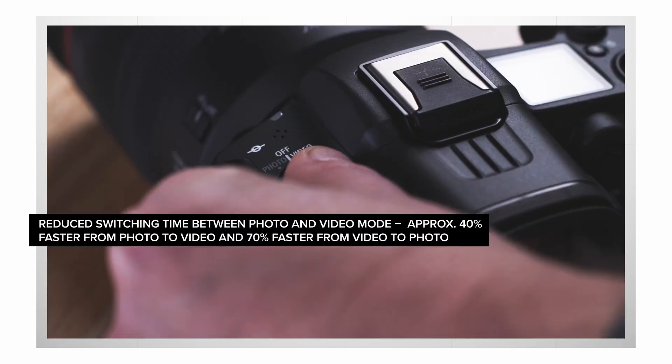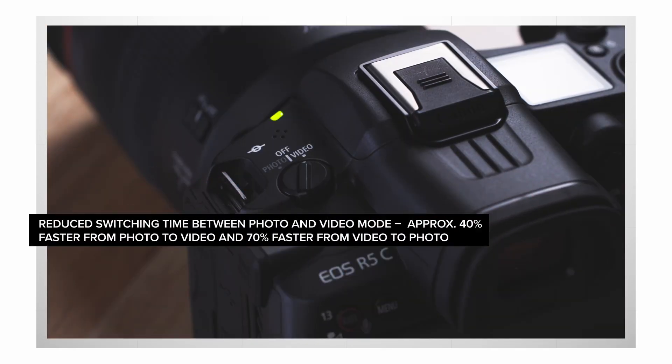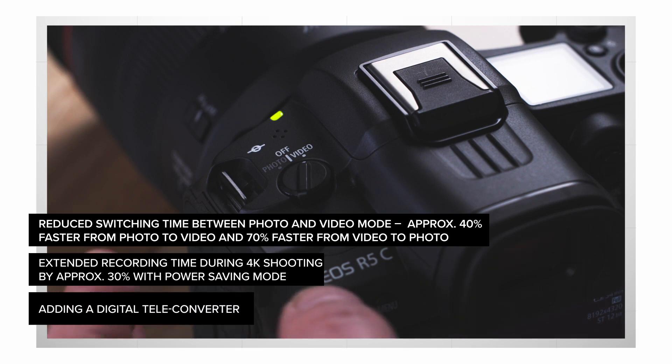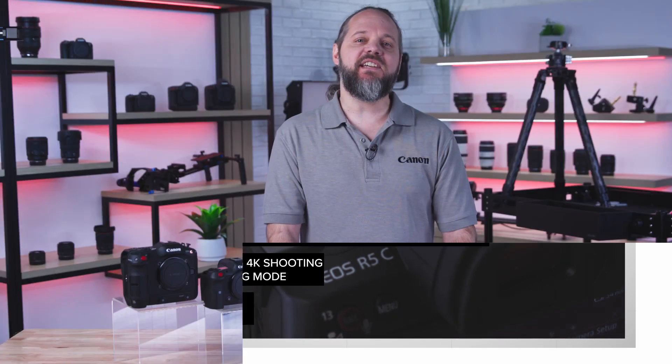Other improvements include substantially reducing the switchover time between the photo and video modes, extending recording time during 4K shooting with power saving mode, adding a digital teleconverter, and much more. We think these changes will greatly enhance your ability to create your vision and look forward to seeing how they help.